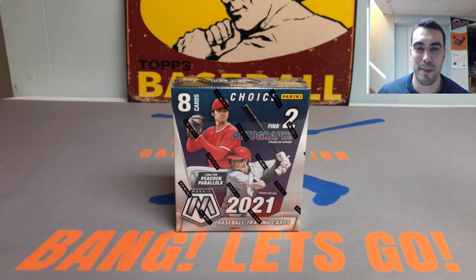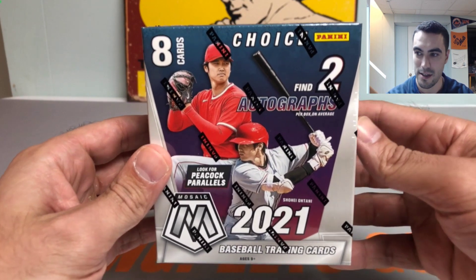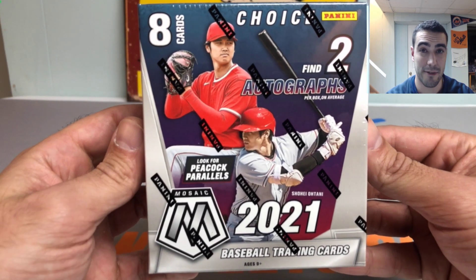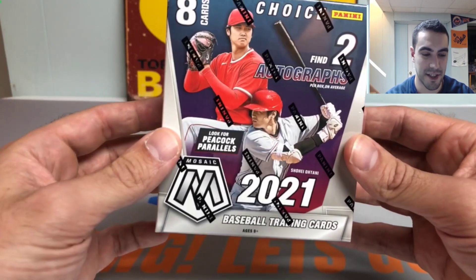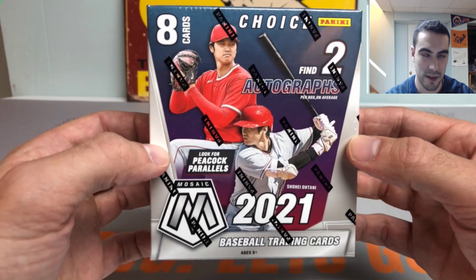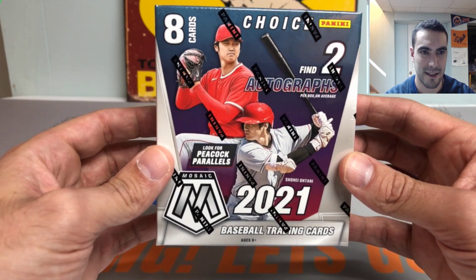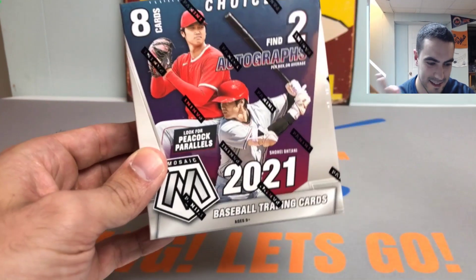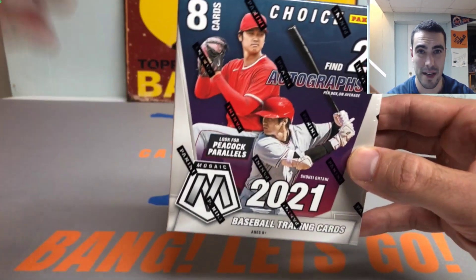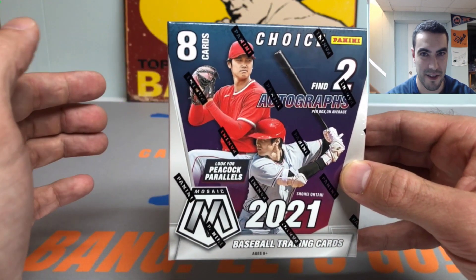Hey everybody, it's Ped's Card Collection coming back at you with another video. Today we're opening a box of 2021 Panini Mosaic Choice Baseball — super pumped to get into this. This was one of my Black Friday purchases. It's the inaugural release in 2021 as a standalone product. They incorporated it as an insert in 2020 Chronicles. Two autographs in this box and only eight cards, so it's going to be a quick but fun rip.